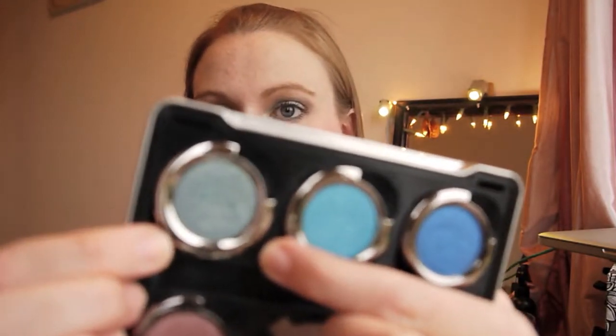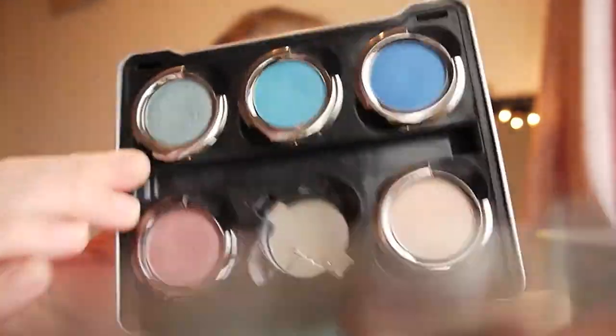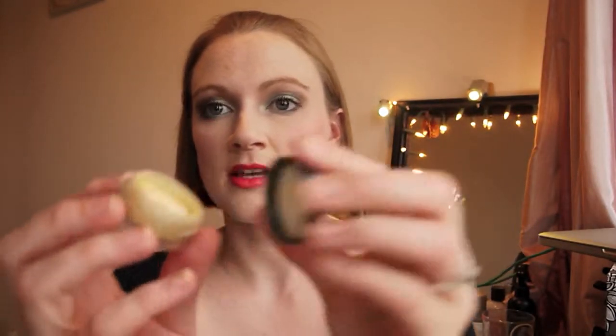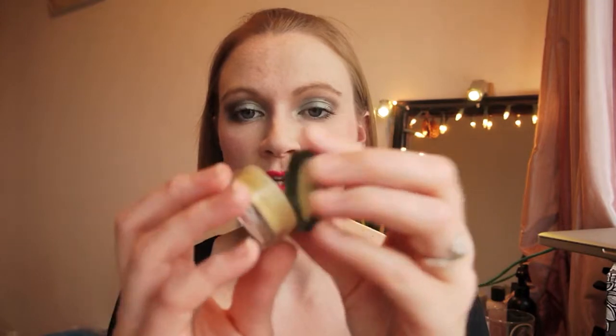For my eyes I've started with my MAC Painterly paint pot, and then I've taken Urban Decay in Shattered all over my lid and just underneath a little bit. From the Dangerous palette I've taken Mushroom, taking that underneath and in the tear duct area. I've used Sundress from bareMinerals — this is a loose pigment. It looks yellow but it's got blueness and greenness to it.